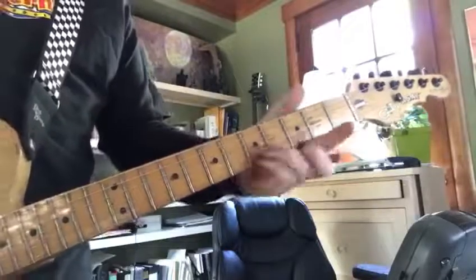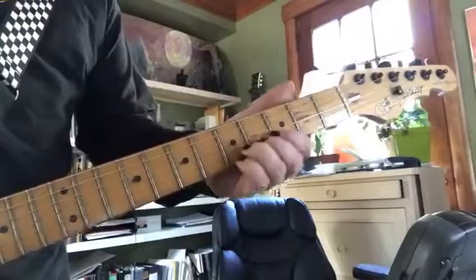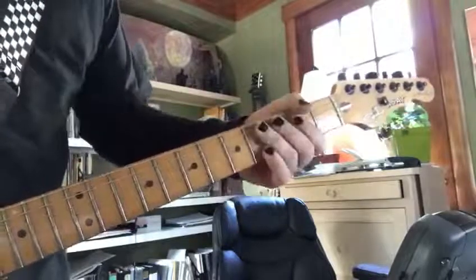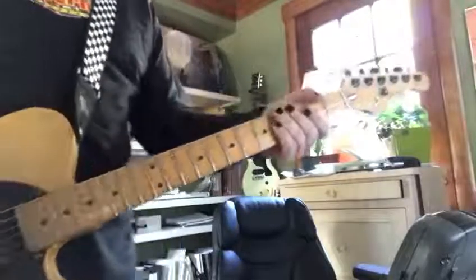Ring and pinky at the fifth fret on the two skinny strings. The reason we do that is because your ring finger is going to have to bend up a whole step. It's a little hard if you're not used to that.